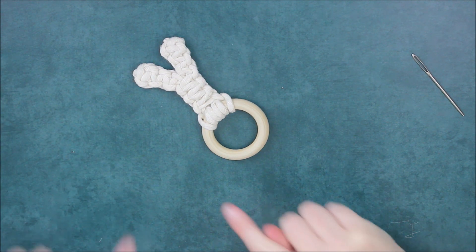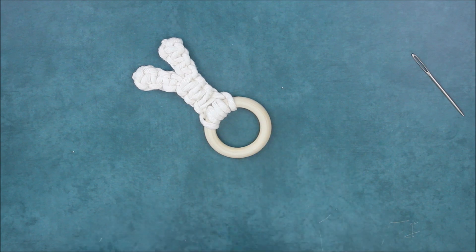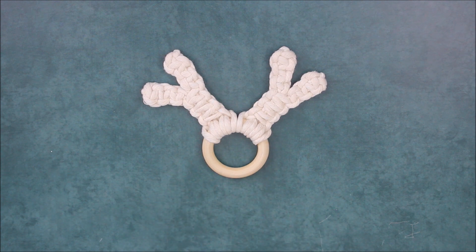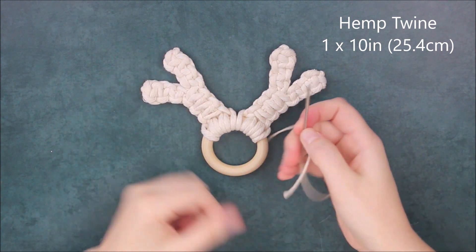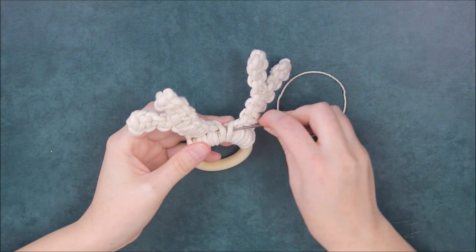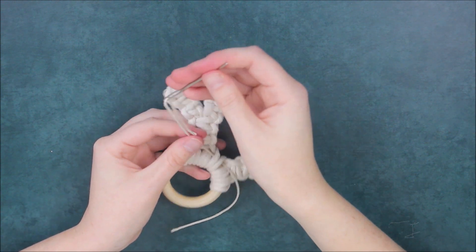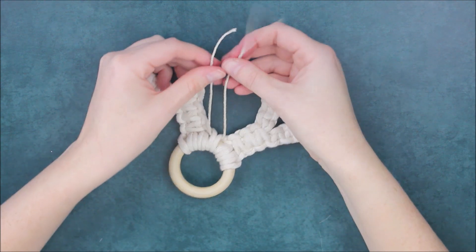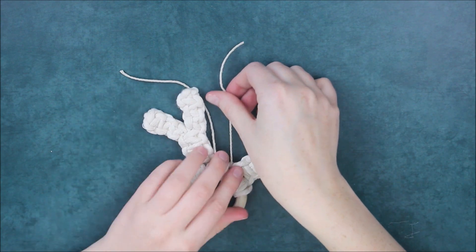Now I'm just going to repeat the exact same process that we just did on this side one more time so I have two antlers. Here is what it looks like with both antlers attached. Now I'm just going to take a 10-inch piece of hem cord and make a little hanger from it, going under two cords from each section right in the middle. I'm going to pull that even on both sides and then tie an overhand knot at the top.